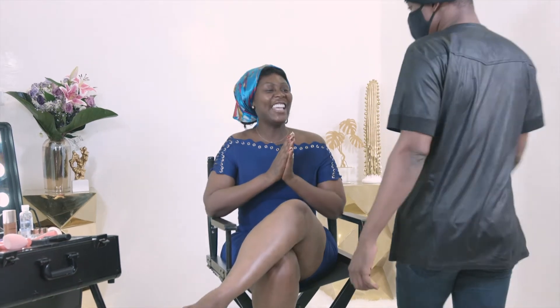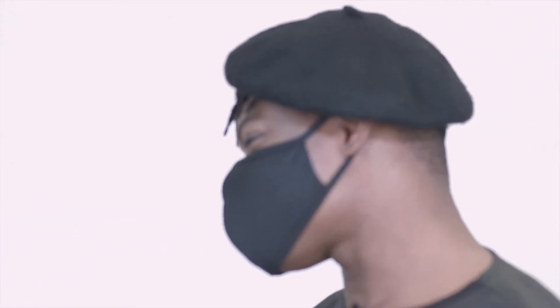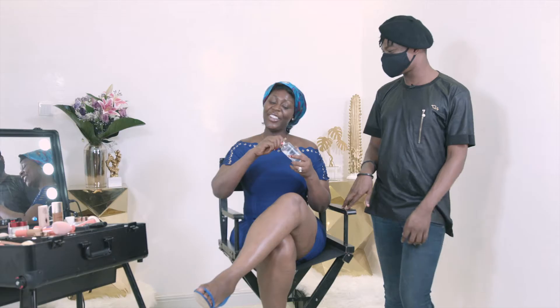Today we're going to have a fun video. If you remember, I had my makeup artist Amos in a few weeks back for a challenge — whether we got it wrong or right. Today I brought him back so he can give us a tutorial on how to beat that face. Welcome, Amos! Thank you so much, I'm glad to be back.